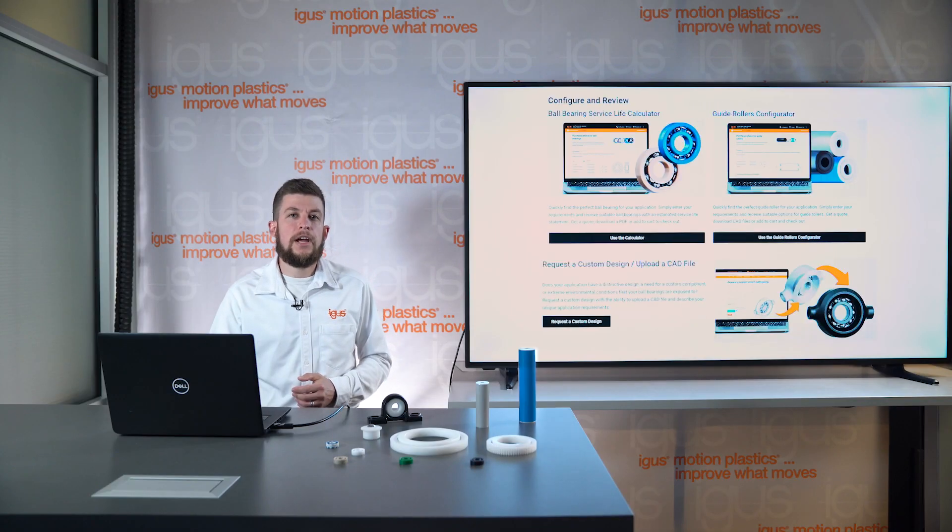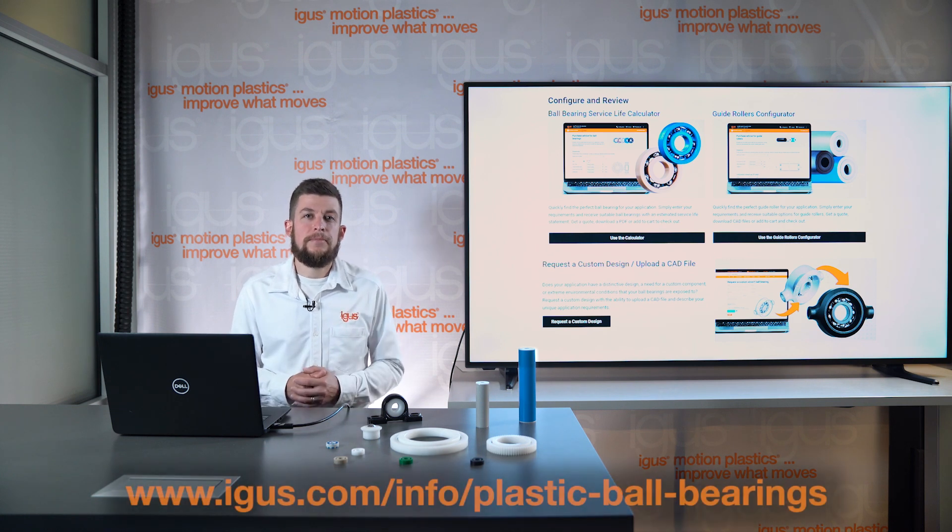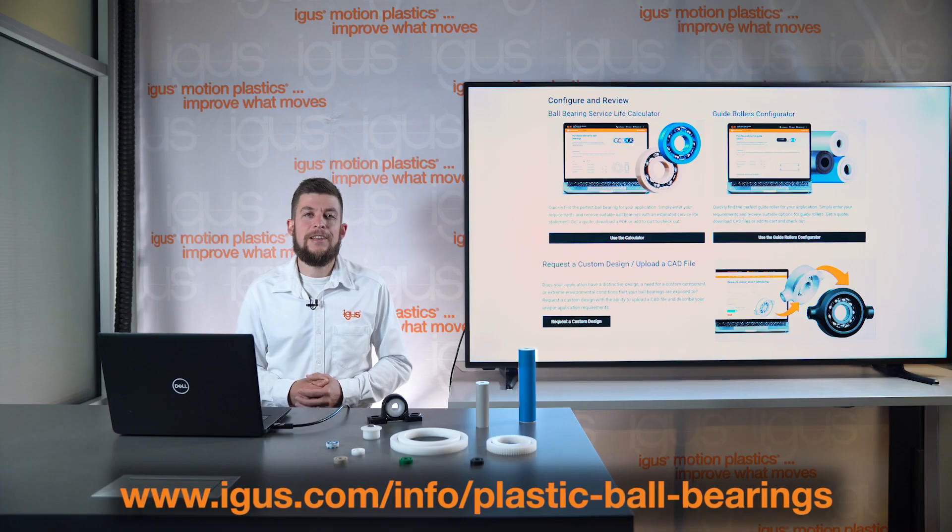To learn more about Zyros products, calculate service life online, or even request a custom solution, use the links in the description below. See you next time.